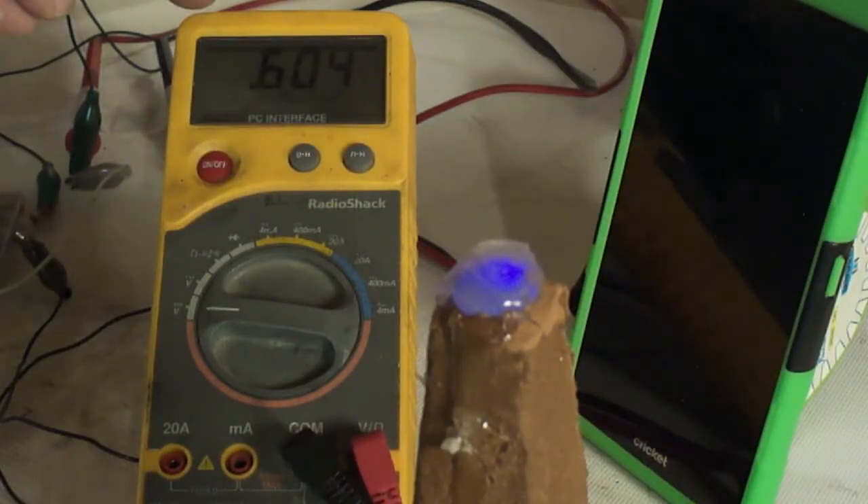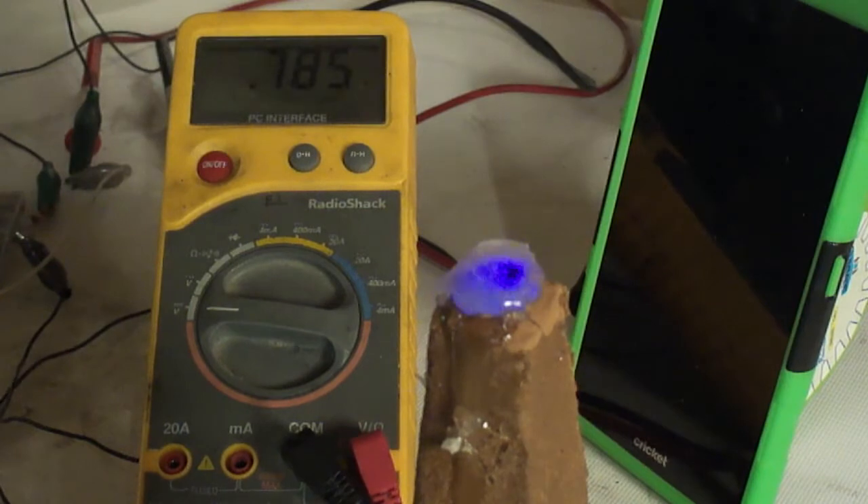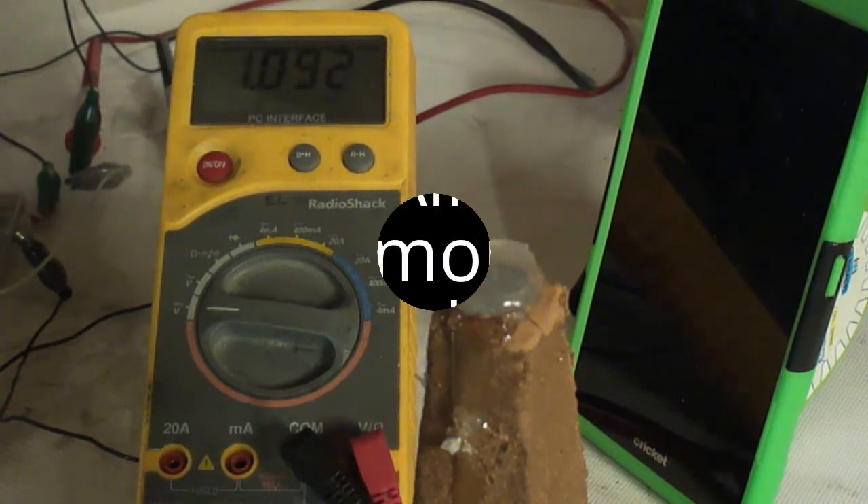We're back down. I disconnect it and we jump back up to 1 volt. Connect it back up and the light comes back on. I thought that was quite curious.